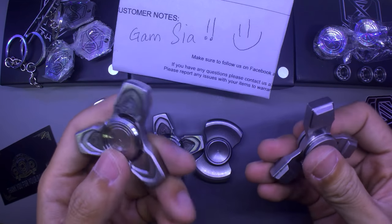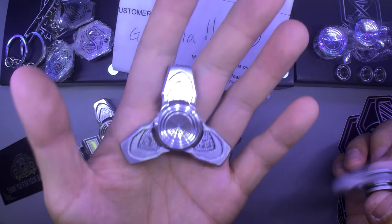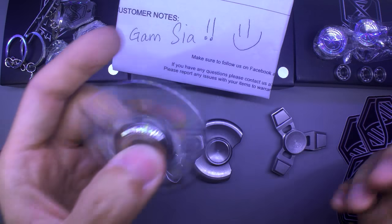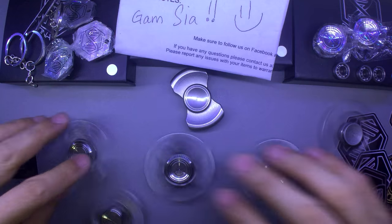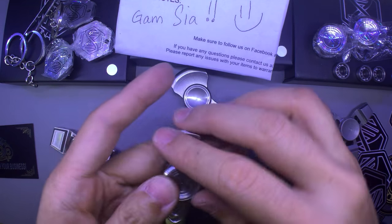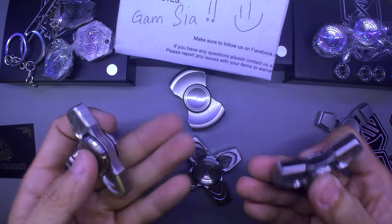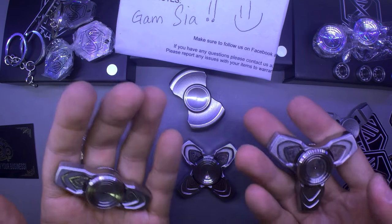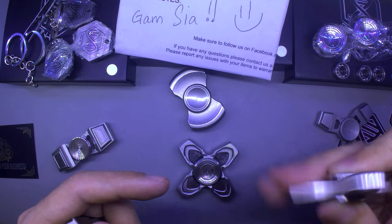Everyone who's a Spinetics fan and has the classic series — you won't regret getting one of the DNA line, in my opinion, based on first impressions. I'm just really really happy with these. I'm going to put them on my EDC for maybe a couple of weeks — there's three of them and I want to give each the same amount of love and time before coming back to let you know what I think about each.